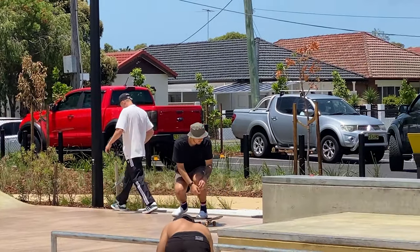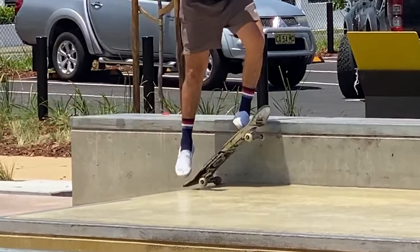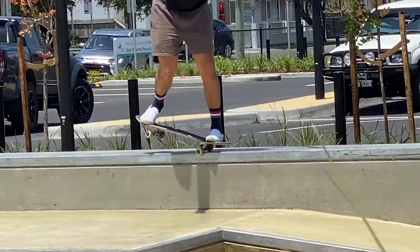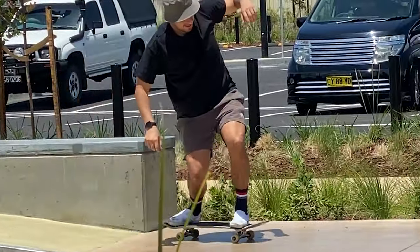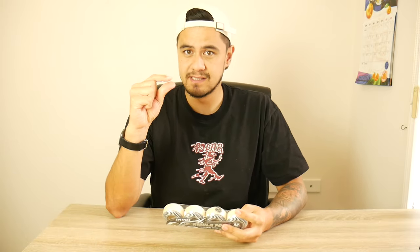I'm going to give you an idea of what wheel size you should be riding. Lately I've been realizing I'm just whiffing my pop a bit too much. I ride 56mm wheels and I've got a high truck, so by the time my tail touches the ground my board has to be pretty vertical because of how big my wheels are. I've decided to go down a wheel size — I've bought a set of 54mm Spitfire Classics.